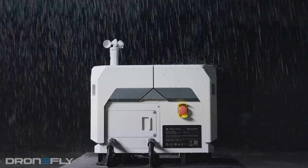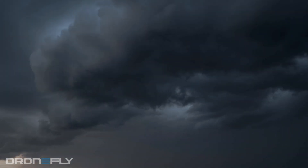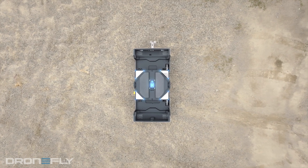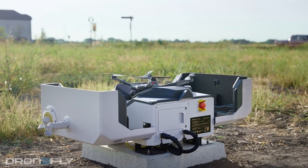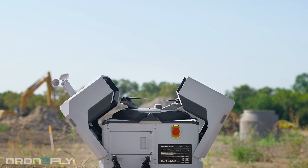Now, let's talk about the Dock 2 itself. This thing has its own weather station to keep an eye on things like rain, wind speed, temperatures — the whole shebang. If the weather gets dicey, it can even cancel flights automatically. All it needs to run solo is power and internet, but there's a backup battery built in too. And when it's time to land, the dock and the drone use fancy tech to dock perfectly every single time, with RTK built into both the drone and the dock. Plus, launching is super fast.